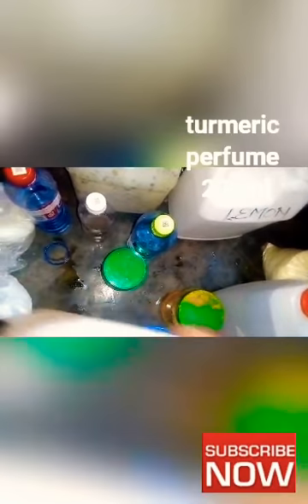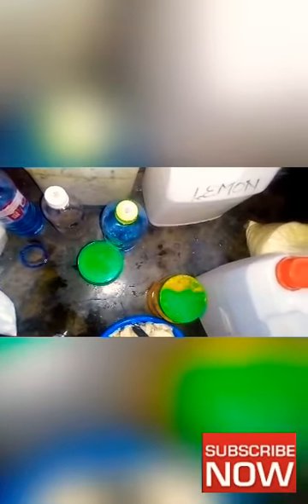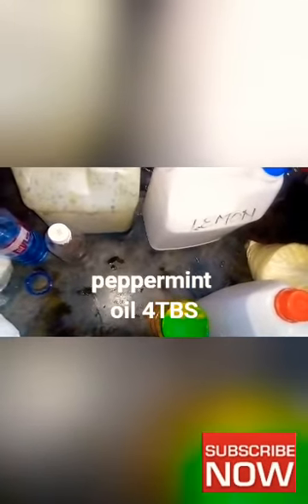This is turmeric powder. I'm going to use turmeric perfume. This is fenugreek powder. This is petroleum oil to soften the pomade. And this is peppermint.